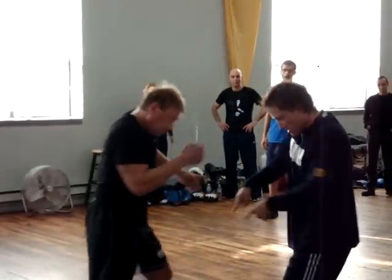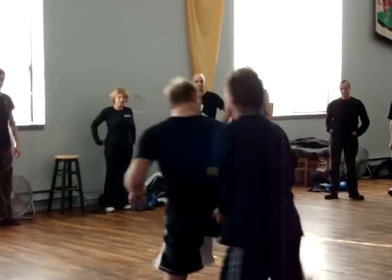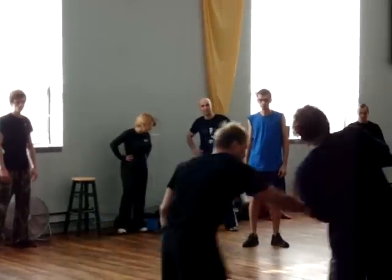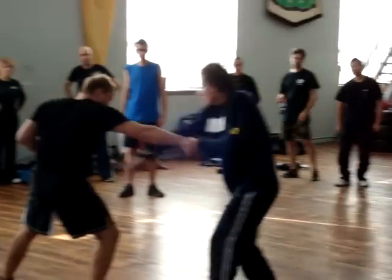If he throws that knee in here, I'm done. If he throws that blade in here — just enough. Sometimes on the blade here too. You see here? Push.